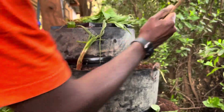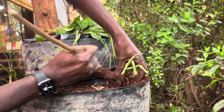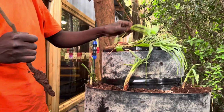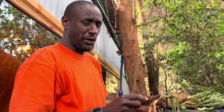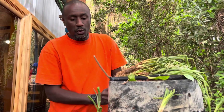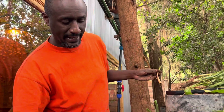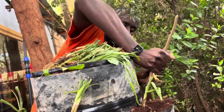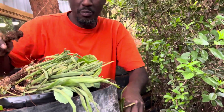We had already mixed manure with the soil thoroughly — we used goat manure. You can do chicken manure, pig manure if you have pigs. Not so sure about donkey manure, but manure is manure — use whatever works for you. You can use compost manure too; that would be really nice.